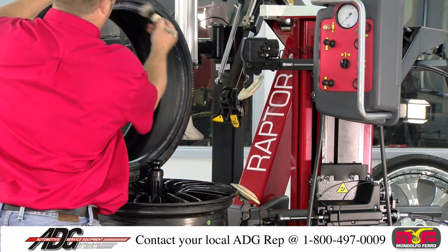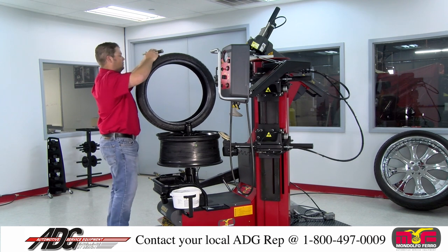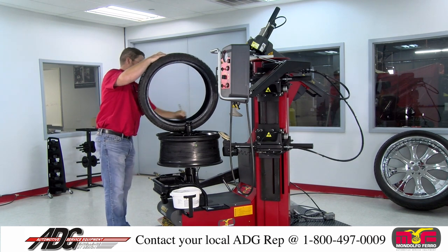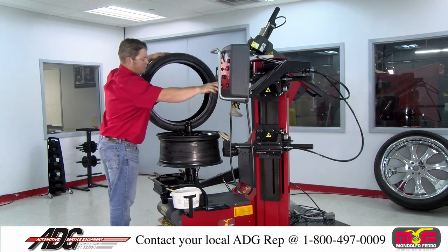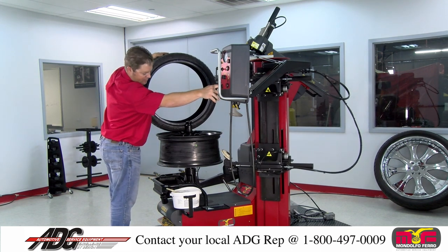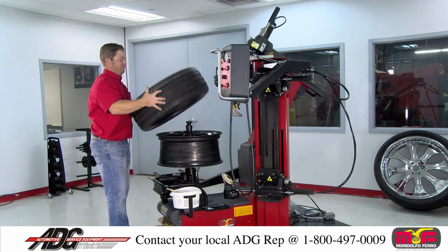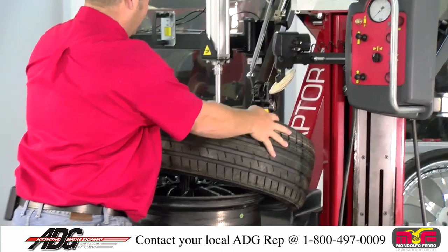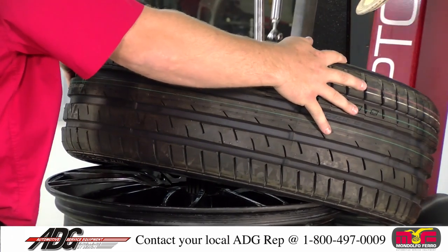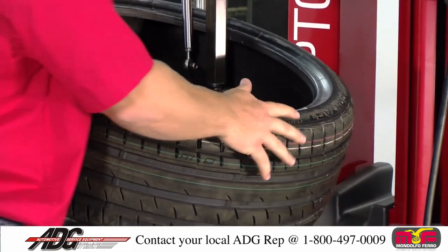To mount, I'm going to apply more lube. Put our bottom roller back to its home position. Put our tire on here at about a 45. Bring our mount head back into this position — it's already in position where it was previously.